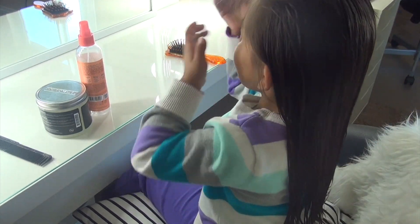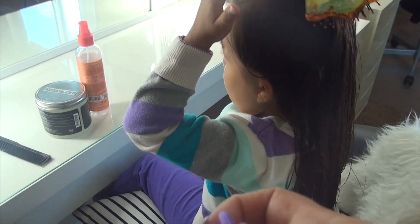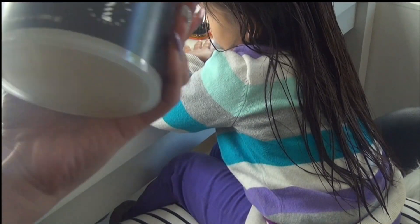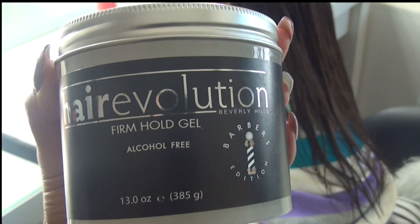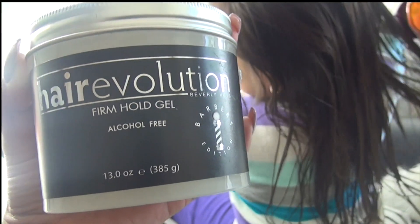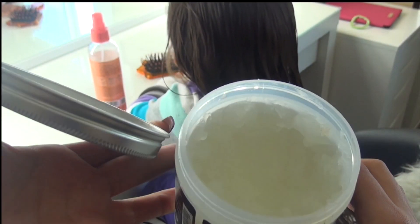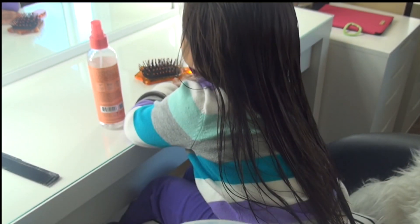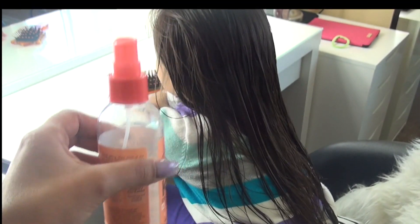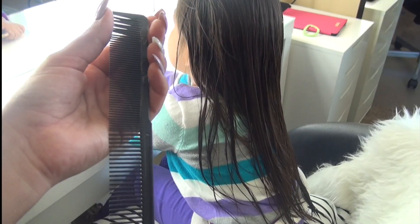The hair tutorial I'll be doing today involves creating three braids, so we're going to need six hair ties. I also use this Hair Revolution firm hold gel to help with her baby hairs — to hold them down and help with her bangs since we're letting them grow out. It's just a clear gel. As her hair gets dry, I use this bottle of water, and I'll also be using a comb like this to part her hair and smooth out the edges.